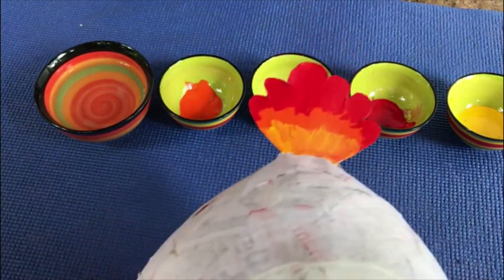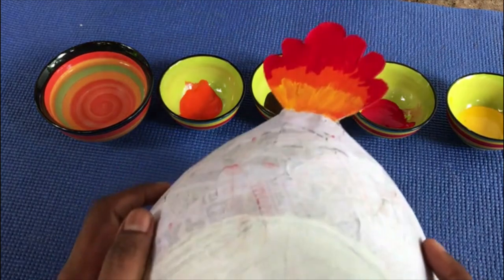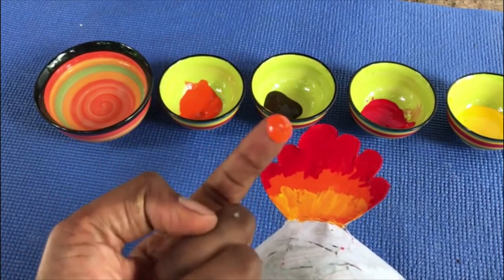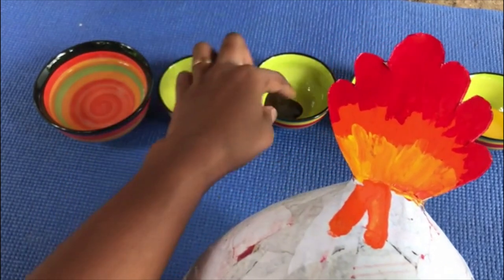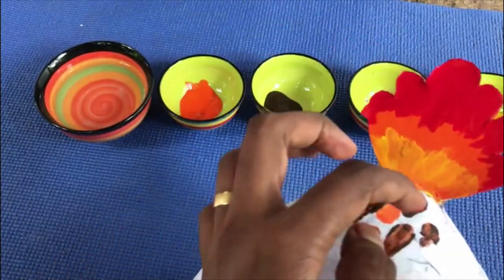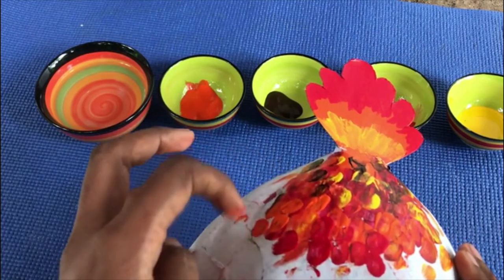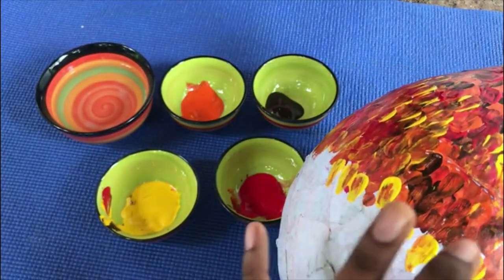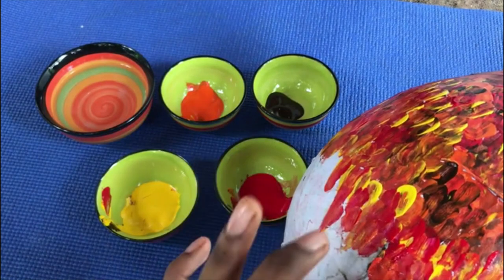After painting the comb, I'm going to paint the rest of the body. I'm using orange, brown, red, and yellow. To apply the paint I'm using my pointer finger — watch carefully, keep your finger on the hand and drag it down. Finish the whole balloon just like this.